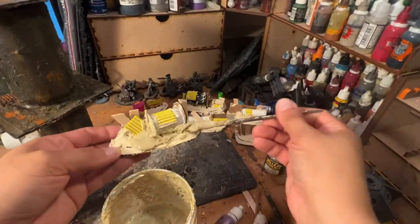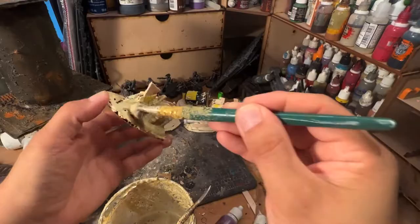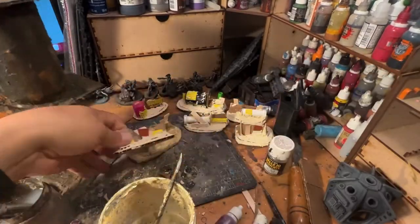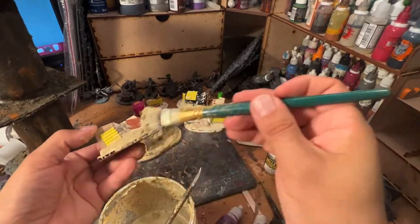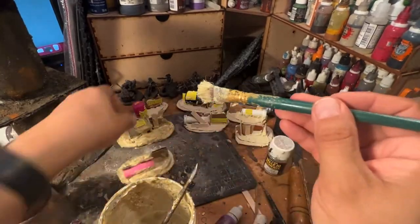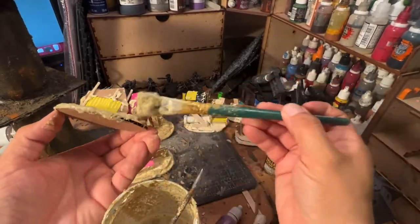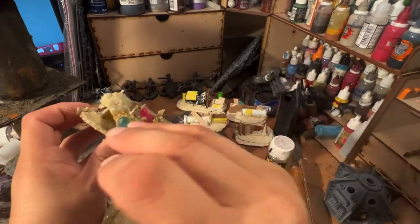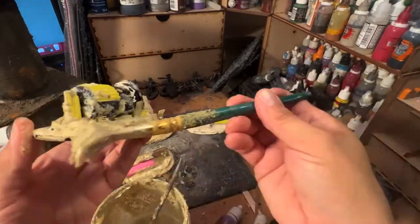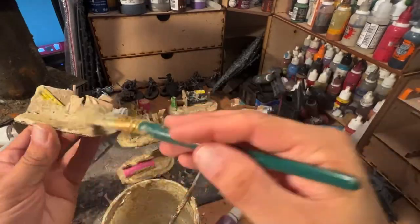Now we come in with the texture paste — not wood filler, but the texture paste that I make using a mix of PVA and various weights and grits of sand and flock. We're going around and doing every single bit of this with a light coating of this textured material, which will make these pieces look like they are part of the background of a desolate wasteland. I think they work really well when you do them this way.